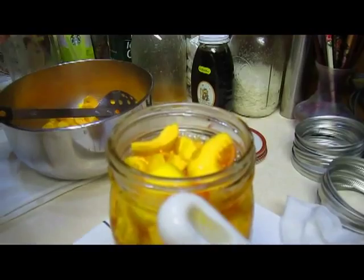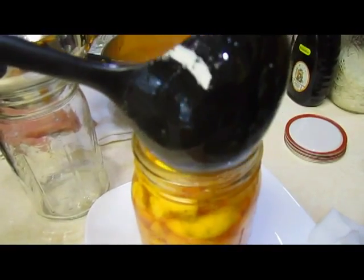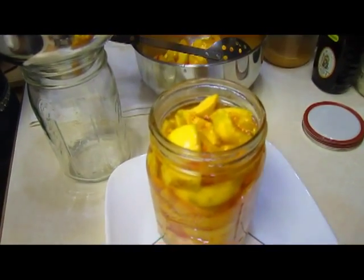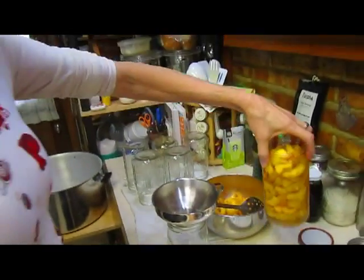It needs to be a generous one-half inch of headspace because they will bubble up. You can see they're already floating, but that can't be helped — they just have air in them so they float. Then the rim will be cleaned off, the lid will go on, and I'll tighten it up and put it in the bath. Until I have enough ready to go in there, I'm just going to do them one by one.